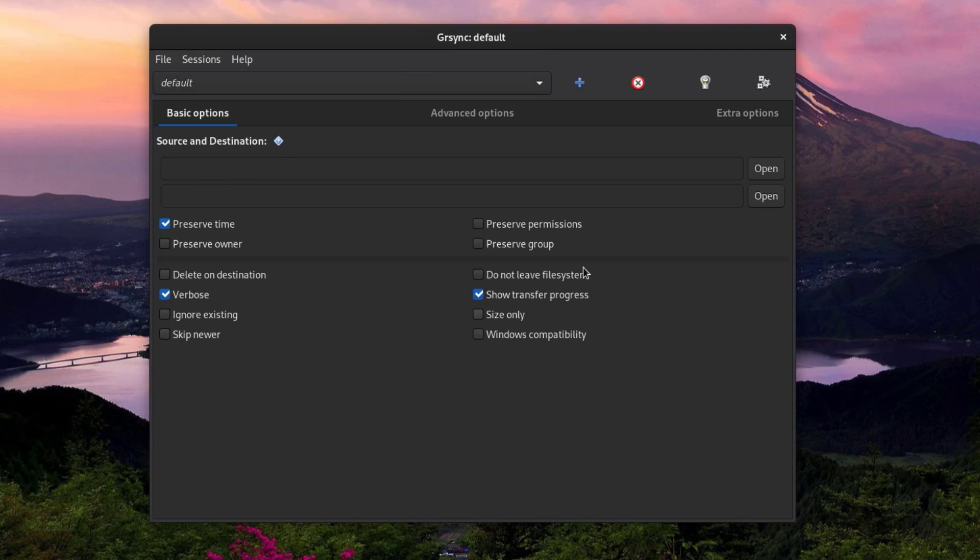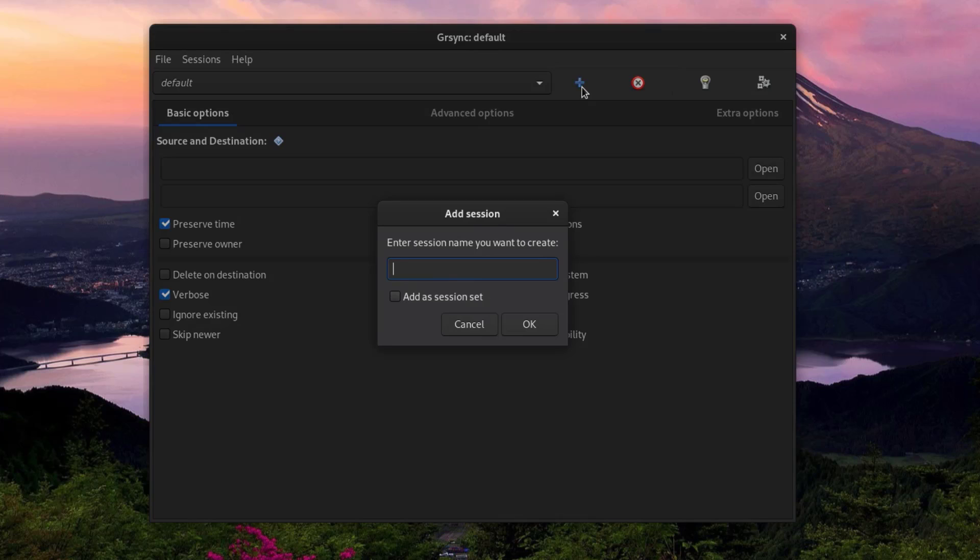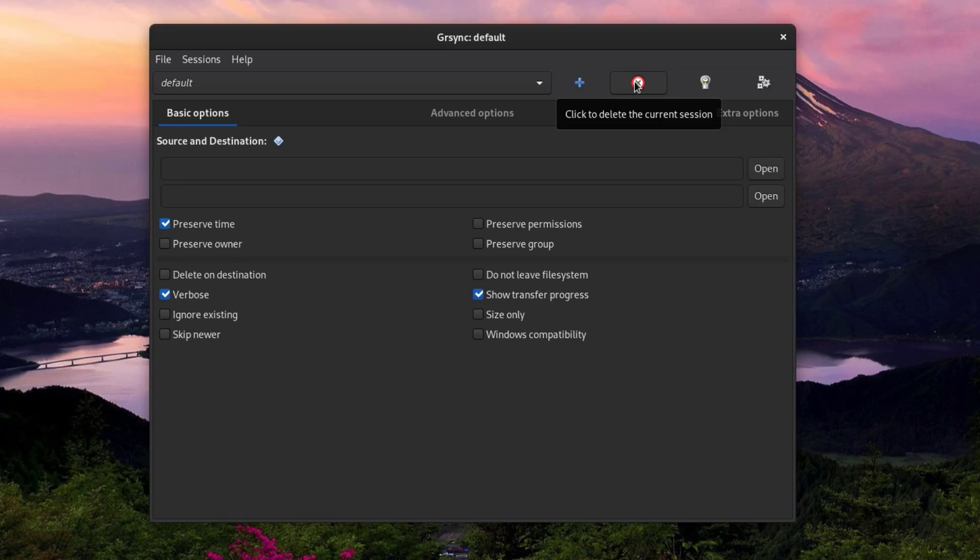On the right of the profile bar is a plus button to create a new profile, and another button to delete the current session. There's also an info button, which performs a dry run — this performs the backup without actually writing anything. This is very useful if you're backing up a lot of things and want to make sure there are no errors. The last button runs the full backup, which will actually write data to disk.